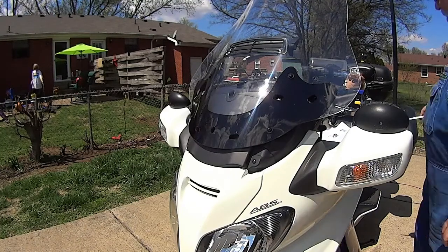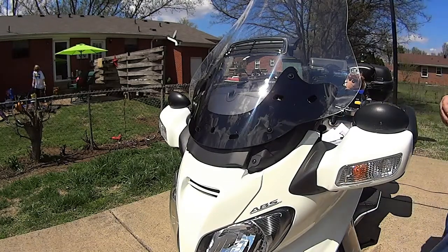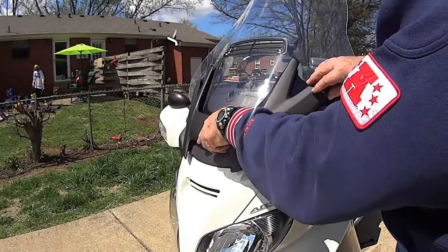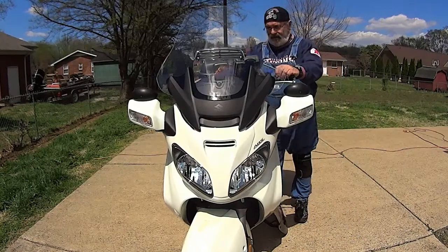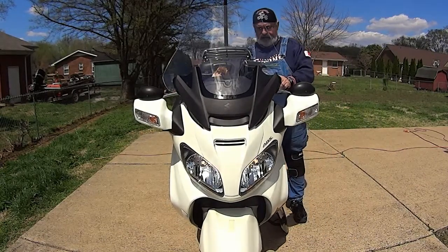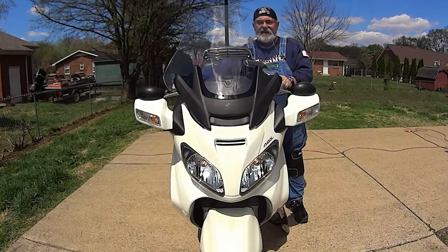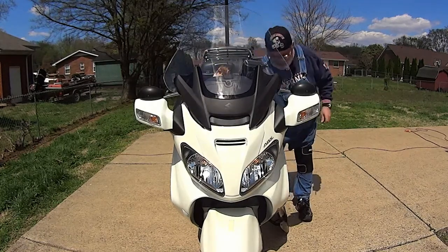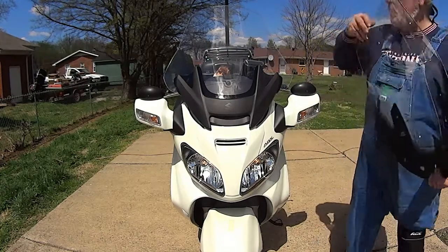And now we'll put the collar back on. I got it done. Now I can hardly wait to test it on the road. Show you the difference between the stock and the clear view — the aftermarket.